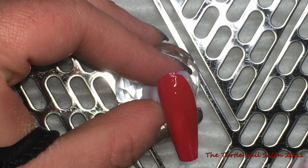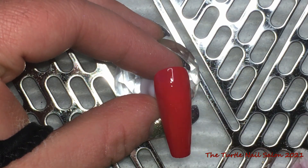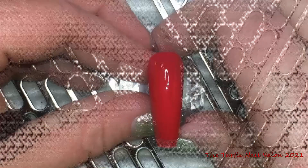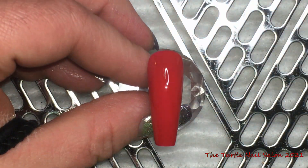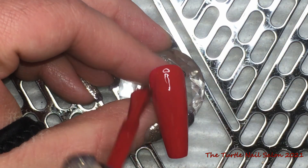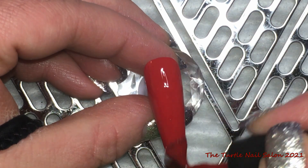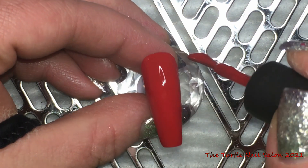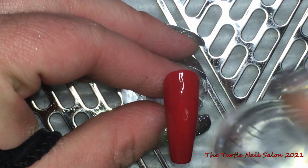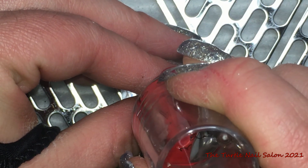I believe this color is Devil Red. I didn't do a screen capture of each of the bottle names, and the first one in this video is How Merlot. I also did something for those people who kind of dislike Valentine's Day.